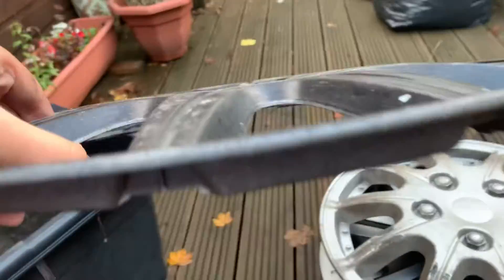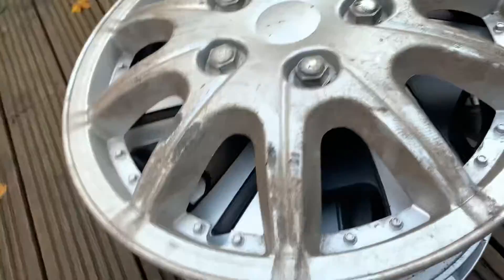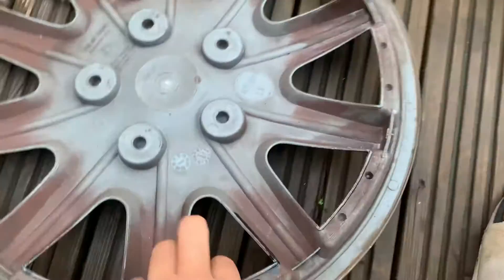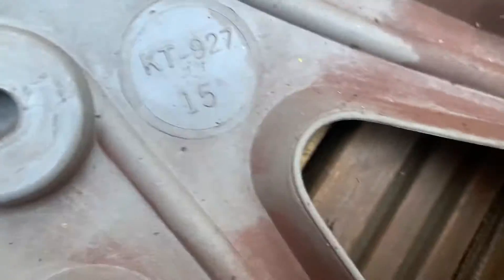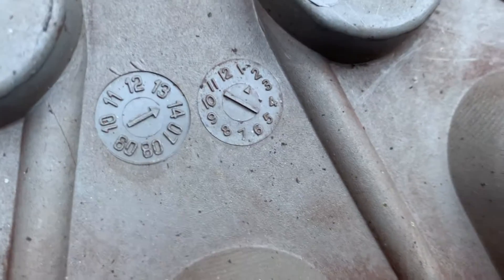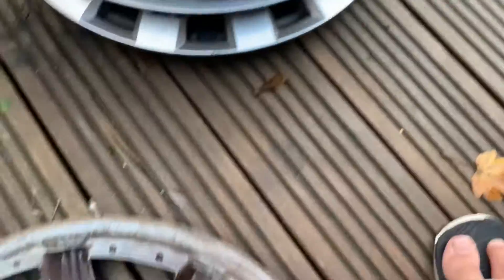This next one is a flat version of the previous hubcap — compare them: this one is flat and that one is curved. The flat version has a big split in it. It's called a KT927 15-inch. I think it's from around 2002, but I'm not sure about hubcap years.